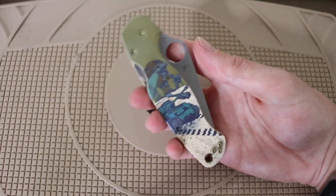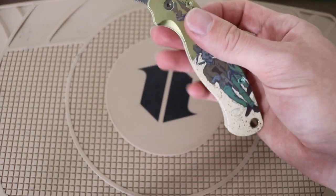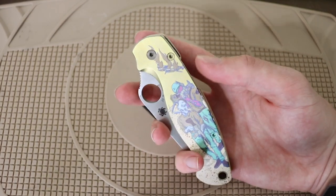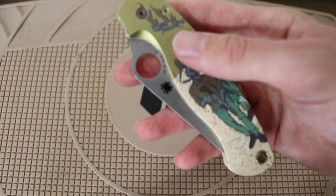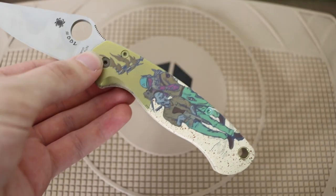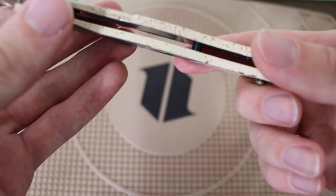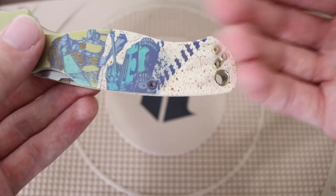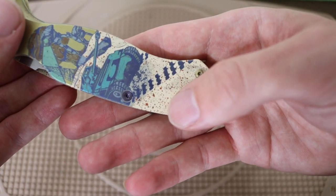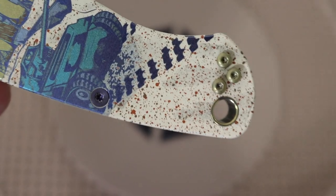It has titanium handles and it's running their updated CPM S45VN blade steel. What Northern Knives has done is a mixture of anodized titanium with Cerakote — really showcasing their abilities and prowess. I have to say Northern Knives does a really good job with Cerakote. Not just to sell business, but if you ever need anything Cerakoted I do actually recommend taking it to them. Just looking at this knife and the attention to detail — there are these little bits that look like blood in the sand or sand texturing — it's all very fine and textured.